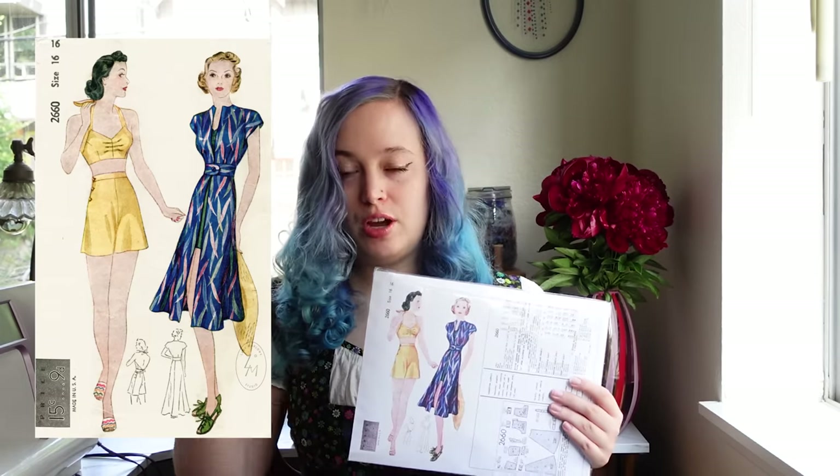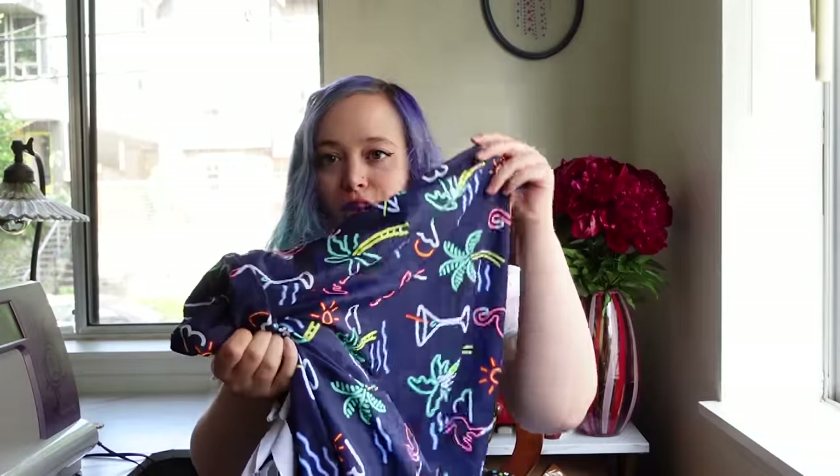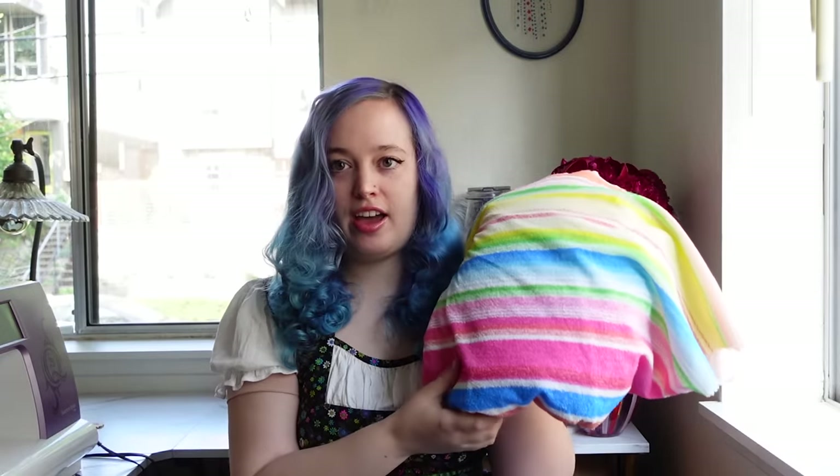I'm going to do the swimsuit and the cover-up. Because we're in the modern day where there is more than cotton swimsuit fabric, I'll be using this beautiful lycra fabric which is stretchy and normal swimsuit material. I'll also throw in a lining — I need to decide on nude or white. The cover-up is this beautiful kind of terrycloth fabric that I found on Etsy.